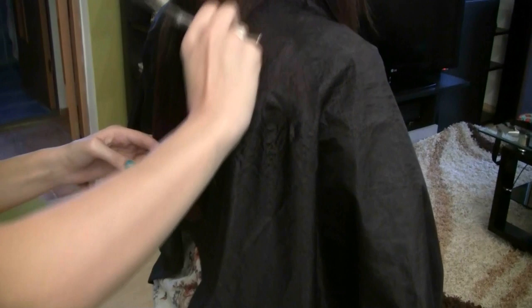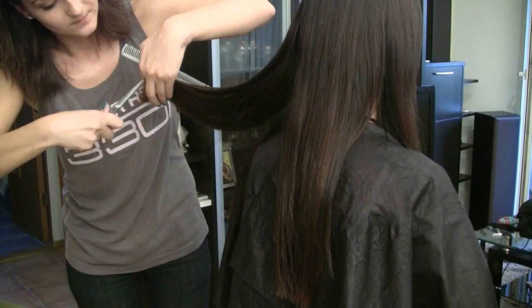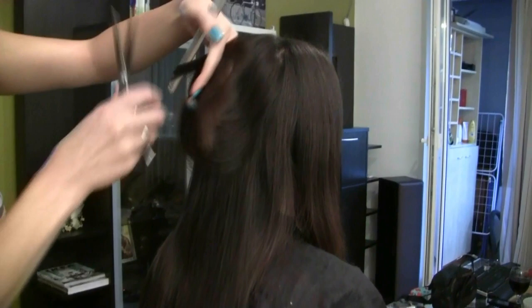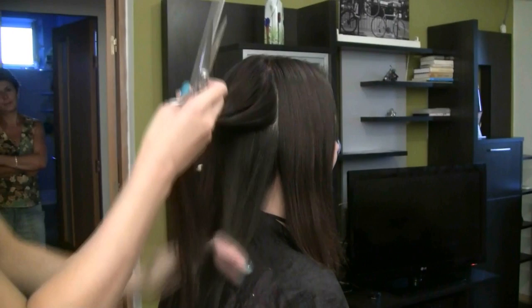So right now she's figuring out Sabrina's hair since one side of her hair is longer than the other side. Now she is cutting in layers on Sabrina's hair. A tip from her was that you want to cut more layers on the side that you have more hair on. She's trying to even out all of the hair so that it can all feel the same.